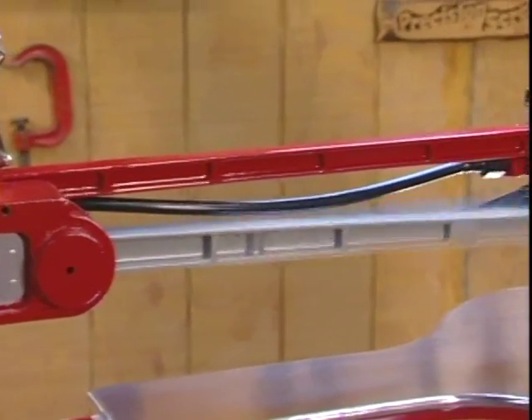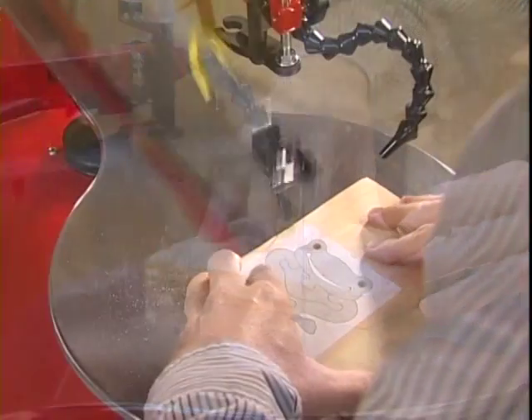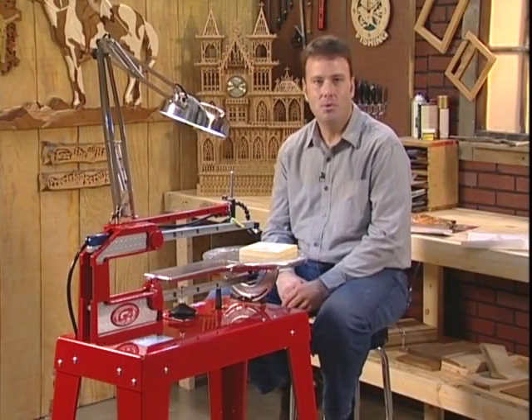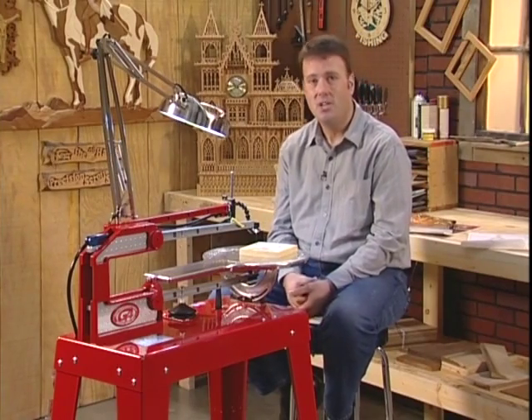The I-beam construction is similar to that used in all types of industrial applications. So the Hawk will provide you with a lifetime of vibration-free performance. You don't need a shop full of tools to enjoy using a Hawk — a corner of your basement or garage is plenty.